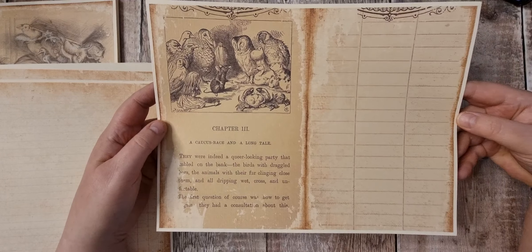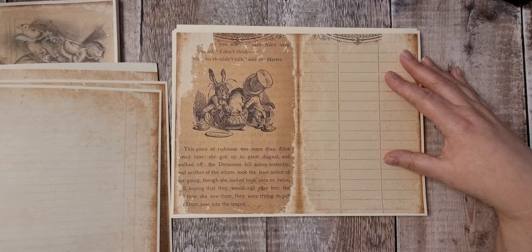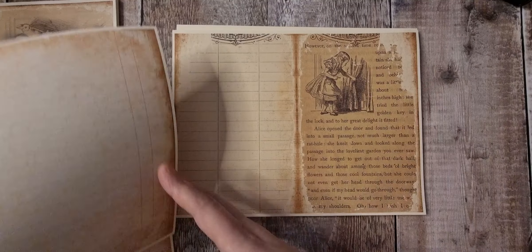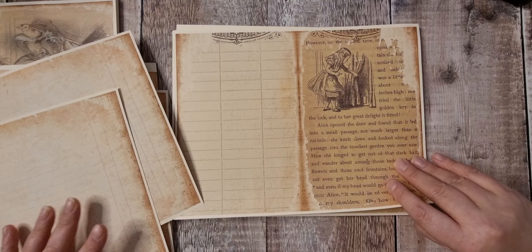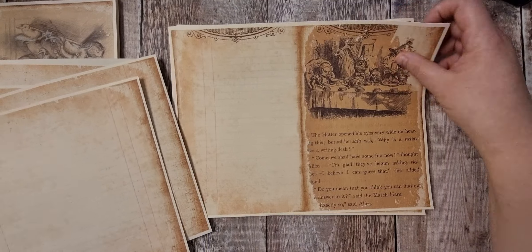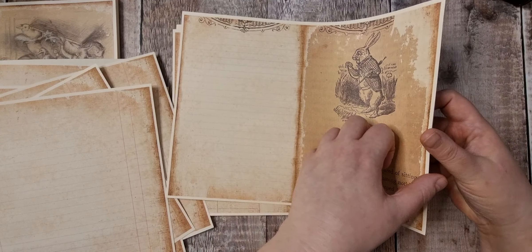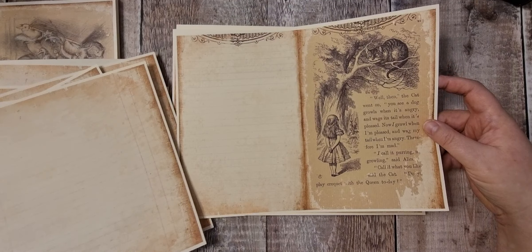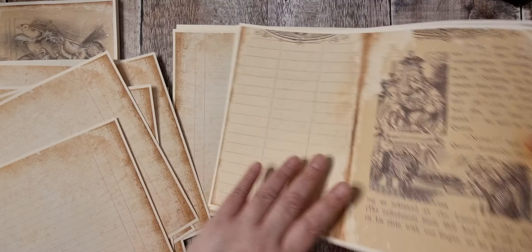I've printed these on 160 GSM manila coloured paper. This one's got a nice aged look which I really love. The kit is called Down the Rabbit Hole — I forgot all about mentioning that! So we've got plenty of journal pages.